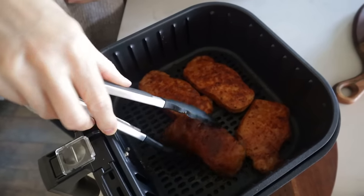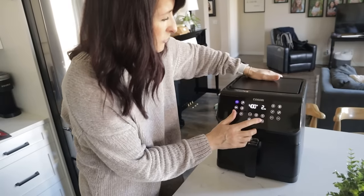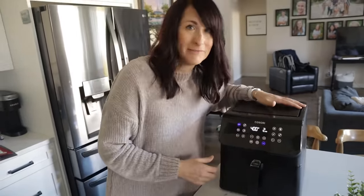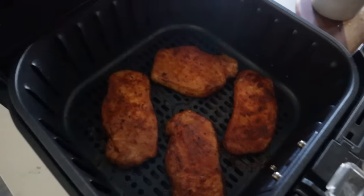We will flip them, close it up, and give them about two more minutes at 400. And now these are perfect. Even the pickiest eaters are going to love these — I'd say five out of five.